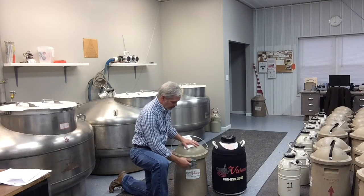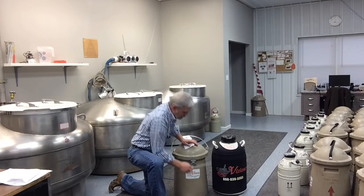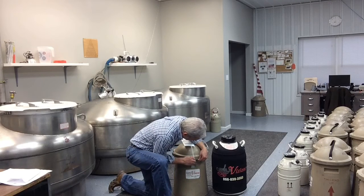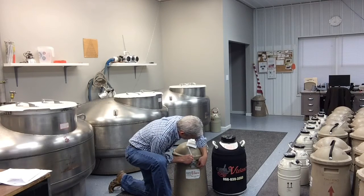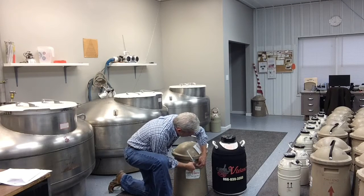Then you can close the lid on the shipper cover, make sure it's latched, and then take your large zip tie and run it through the lid and through the latch on the body of the shipper cover.